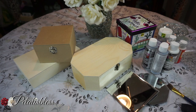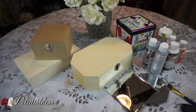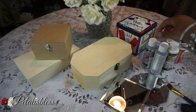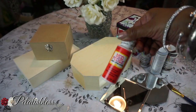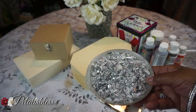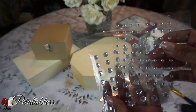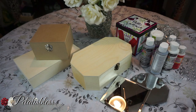Let me show you the items I'll be using. I got this little jewelry box here, and this one, and this one — I got them from Dollarama. This one I have from Dollar Tree, and I have some square mirrors from Dollar Tree, silver paint and white paint, mod podge, glitter, crushed glass pieces, small gems you can get from Walmart, E6000 adhesive, and a glue gun.